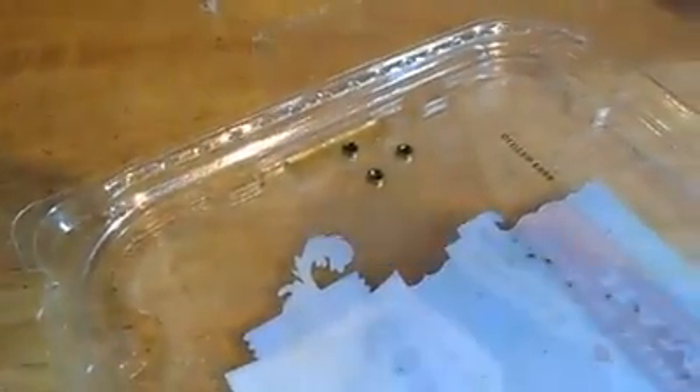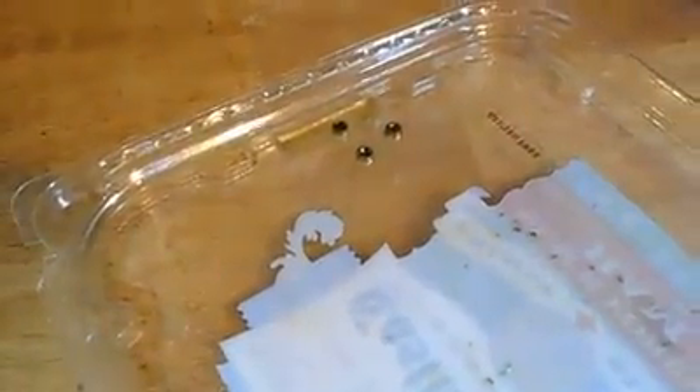They'll either go pop or they will not. Here we go — first part of the experiment, spraying them with WD-40. As you can see, I'm putting a pretty good coat on them. If these bad boys go pop tomorrow, that's a pretty good indicator that the idea about WD-40 deactivating primers is a falsehood. We'll see what happens — until tomorrow.